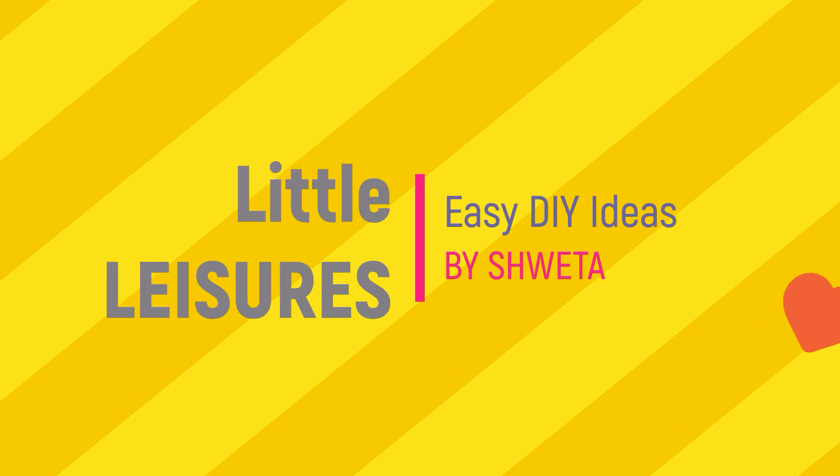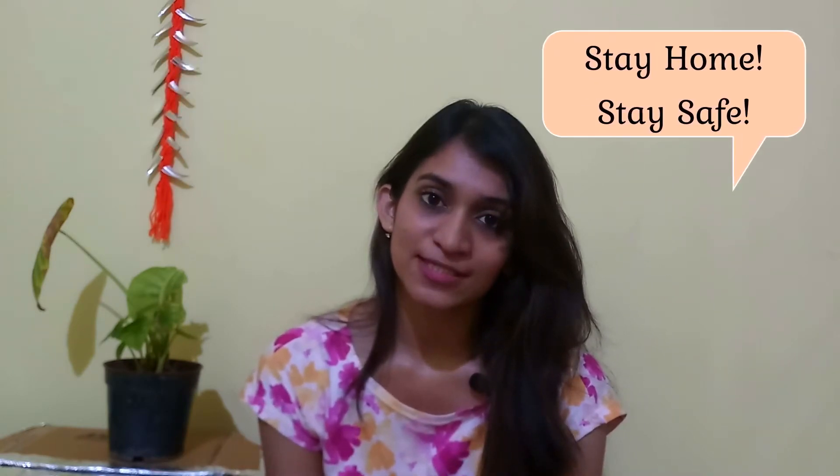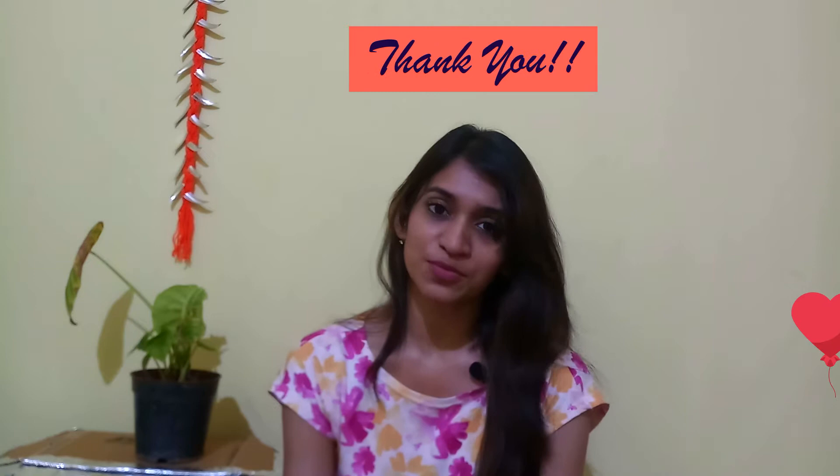Hi friends, I'm Shweta and welcome to my channel. We have a lockdown period and we support India — stay home, stay safe. Thank you so much for your subscriptions and I'll keep on creating interesting videos.